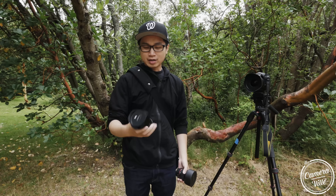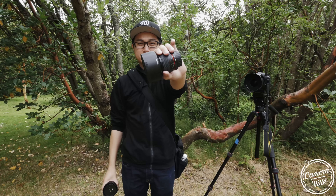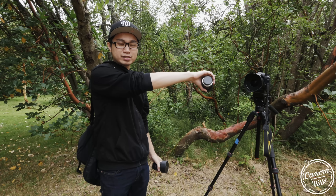Hey everybody, welcome back to Camerville. Today we'll be comparing the Laowa 12mm f/2.0 lens, the Rokinon 14mm f/2.0 lens, and the Blackstone 15mm f/2.4 lens.